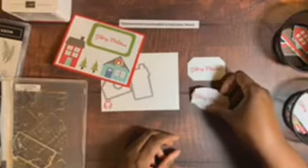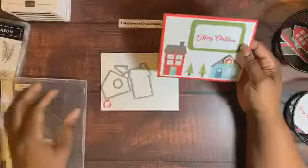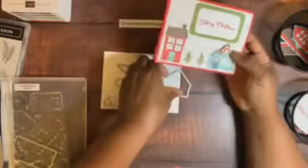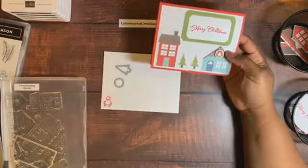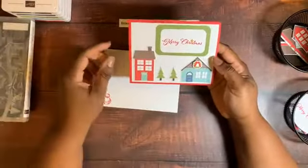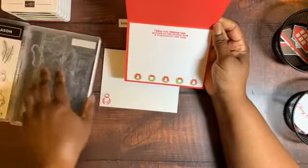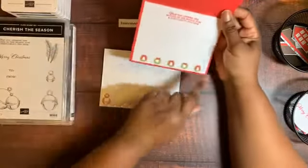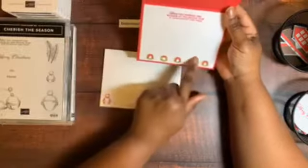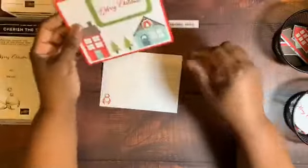I work on stamping in segments — one day I work on a whole segment of a project so that when it's time to assemble everything, all the pieces are ready. One day I played with the paper and dies and cut out all these pieces, then another day cut out more. For the inside, this is Whisper White cardstock at 4 by 5 inches, with a sentiment from the Cherish the Season stamp set. The ink is Poppy Parade.